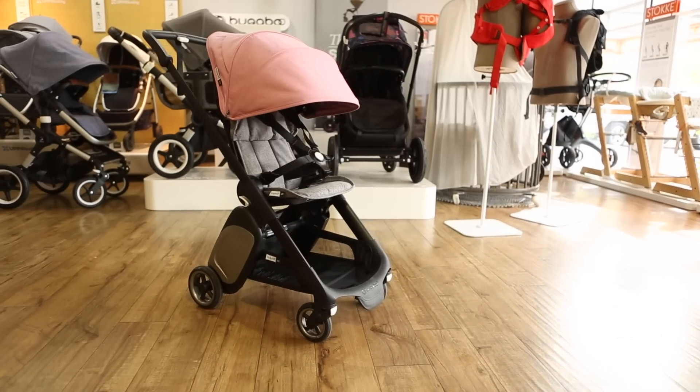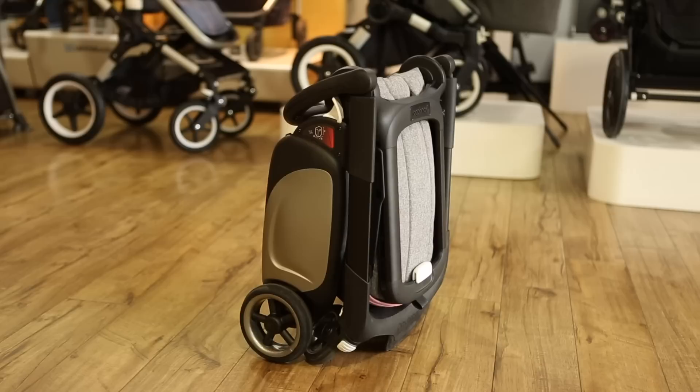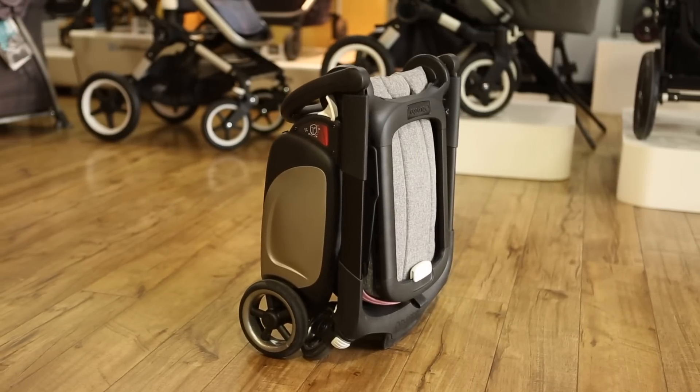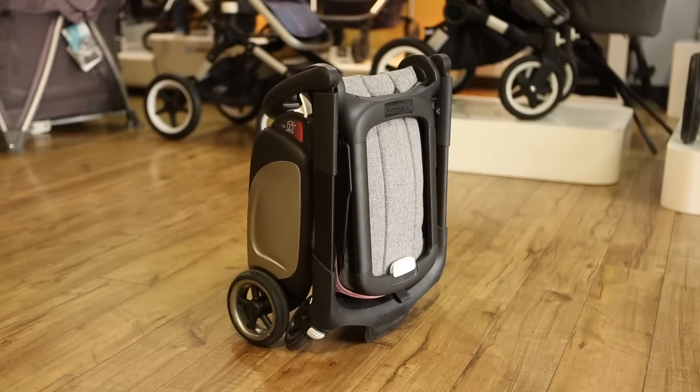The Ant is the smallest in the Bugaboo animal kingdom of strollers. It weighs less than 16 pounds and folds so compactly that it fits into the overhead bin on an airplane. Just like an ant, this stroller is tiny but tough.